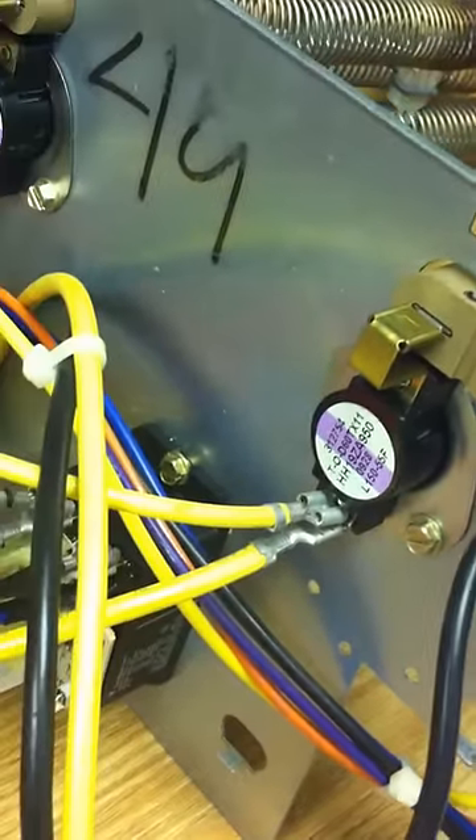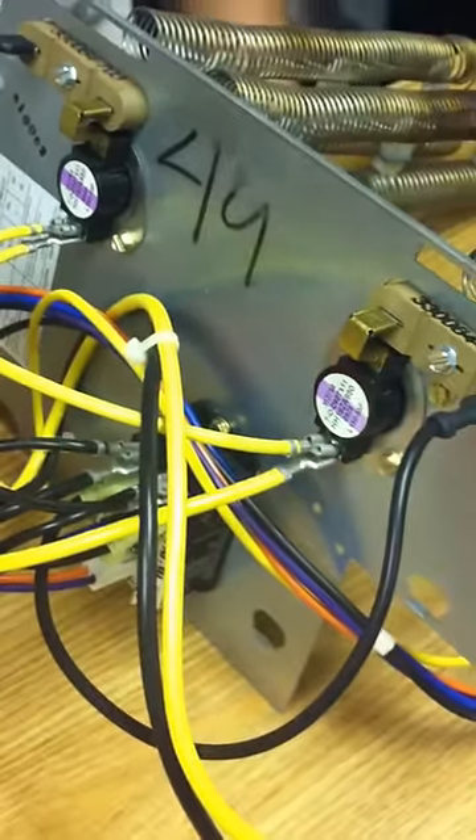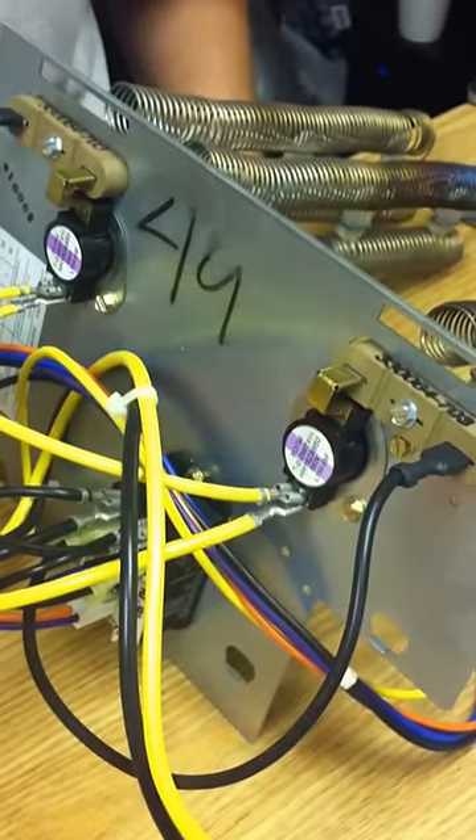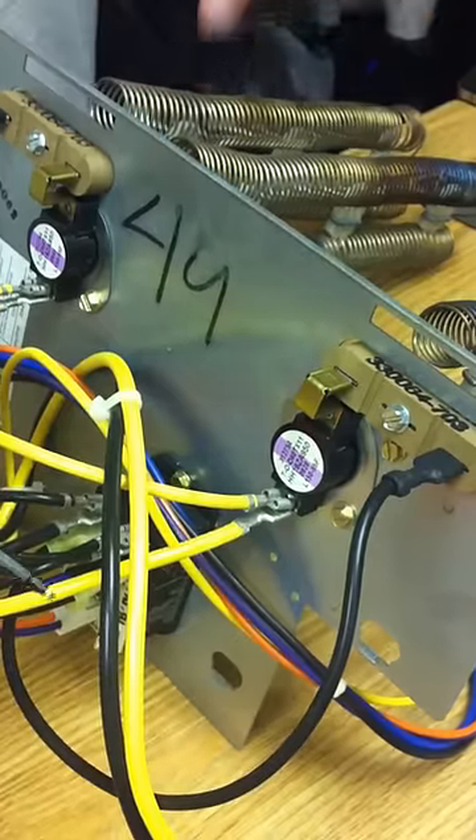Basically what happens is it's a supplement to your heat pump when the mechanical heat can no longer keep your house warm or satisfy the thermostat. These kick on — it's basically like your oven. These coils light up, and sometimes they'll glow orange if you don't have real great airflow, but they'll light up and supplement your heat.